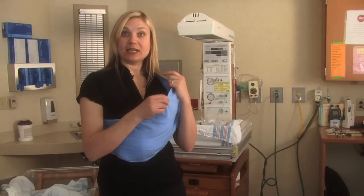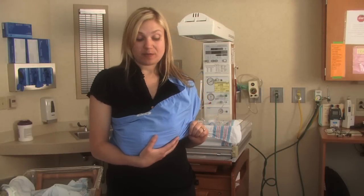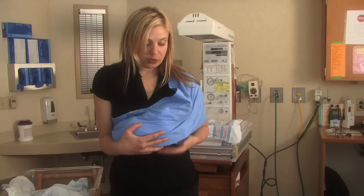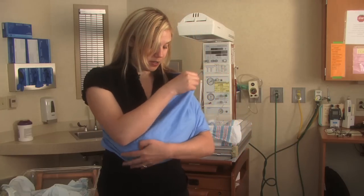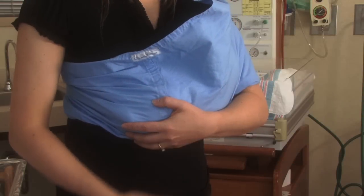You'll be covered by the sling when you're nursing. You can move the inner layer down a little bit and adjust your baby so that your baby is rolled in to your body, and you can still remain covered and nurse effectively.